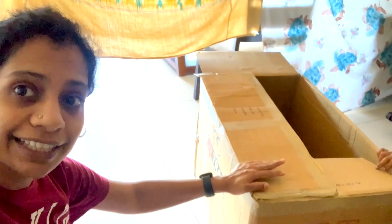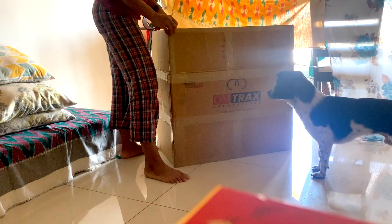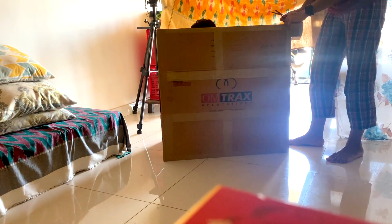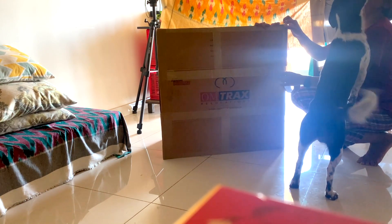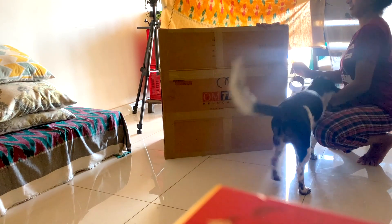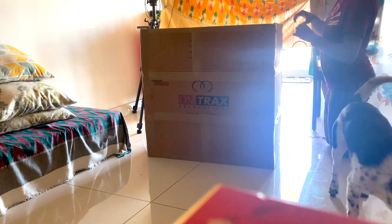But we want an entryway. We are thinking we will use this carton as an entryway. Oreo was curious to know what's inside the box. Kiki wanted to sit inside and help me tape the box. I kept the sides of the box open and taped them together so we would get a cardboard tunnel. Oreo wanted my attention, but then slowly he understood that we were busy and sat quietly. Such a sweet boy he is.